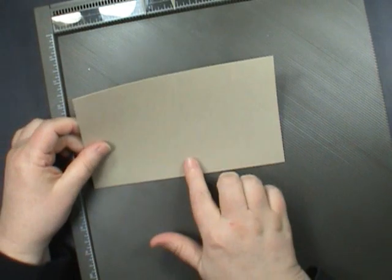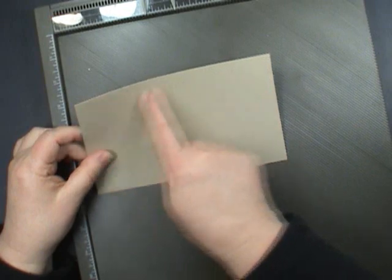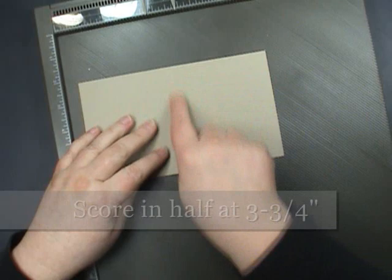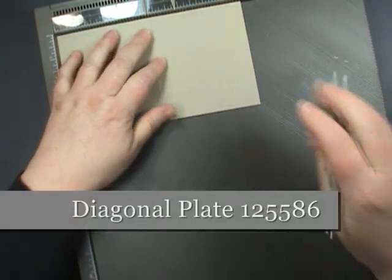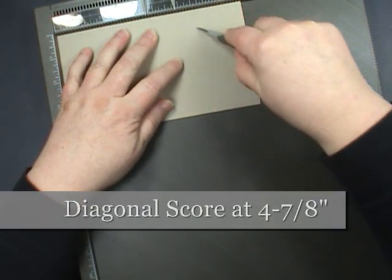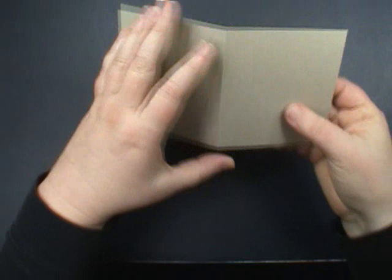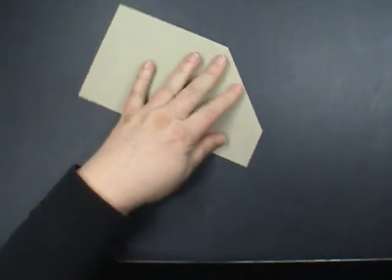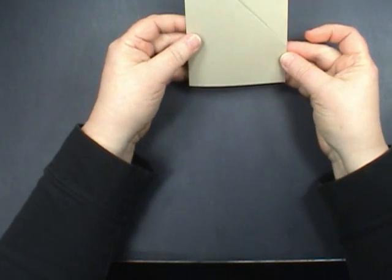These cute little tea packet holders are going to come together really quick. All you need is a piece of cardstock. I'm using Crumb Cake and it measures 7½ by 4¼. I've already pre-scored it at the halfway point, which is 3¾. This is the diagonal plate for the Stampin' Up Simply Scored tool and I have set this to 4 and 7⅞. We're going to do that real quick. All you're going to do is fold in on this, then get out your bone folder and we're ready to do just a little bit of decorating.